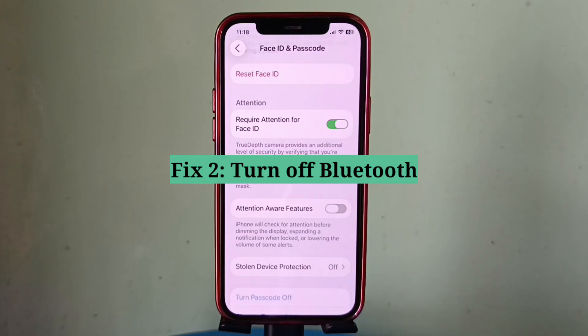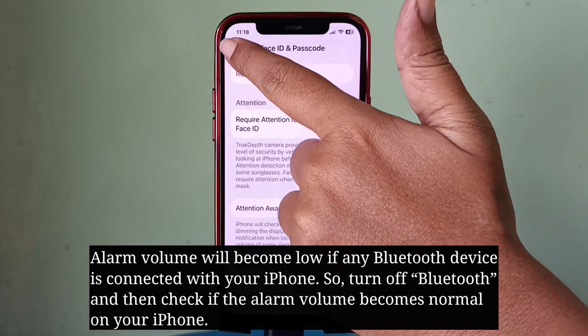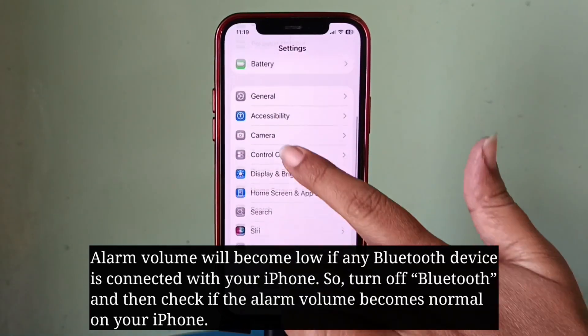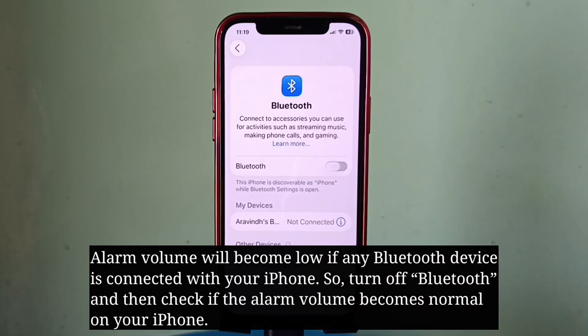Second fix is turn off Bluetooth. Alarm volume will become low if any Bluetooth device is connected with your iPhone. So turn off Bluetooth and then check if the alarm volume becomes normal on your iPhone.